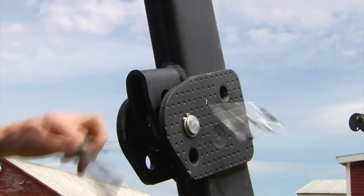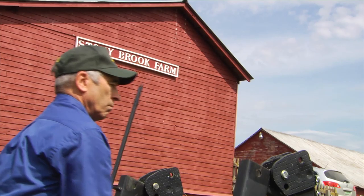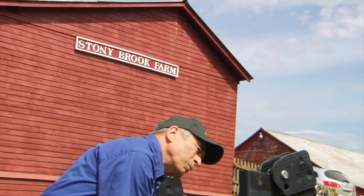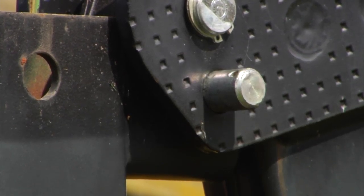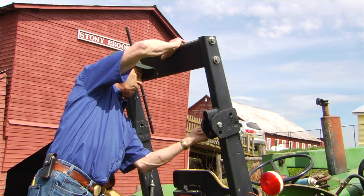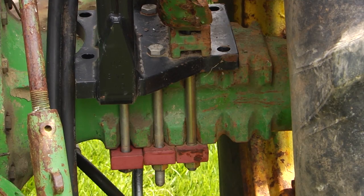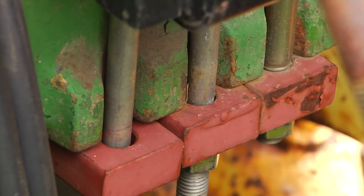This tractor model has a foldable ROPS so that when you're working in barns with low overhangs, or in an orchard situation where you have trees with low limbs, you can fold it down temporarily and then put it back up to full protection. The ROPS is mounted to the tractor frame itself, so it becomes an integral part of the tractor.